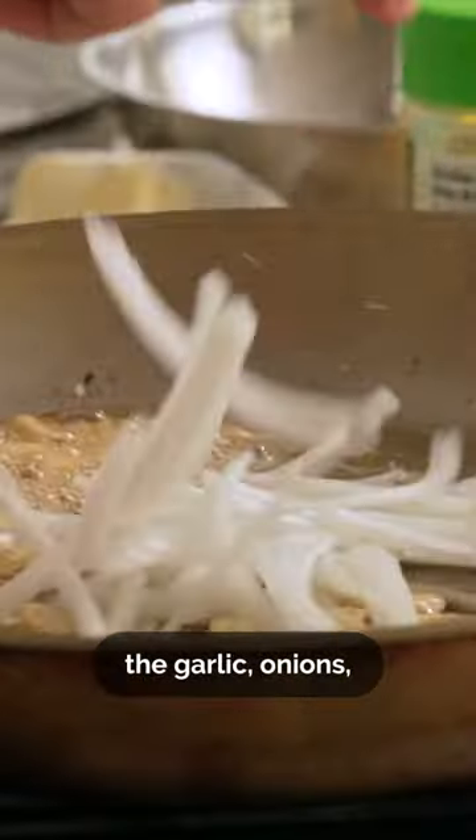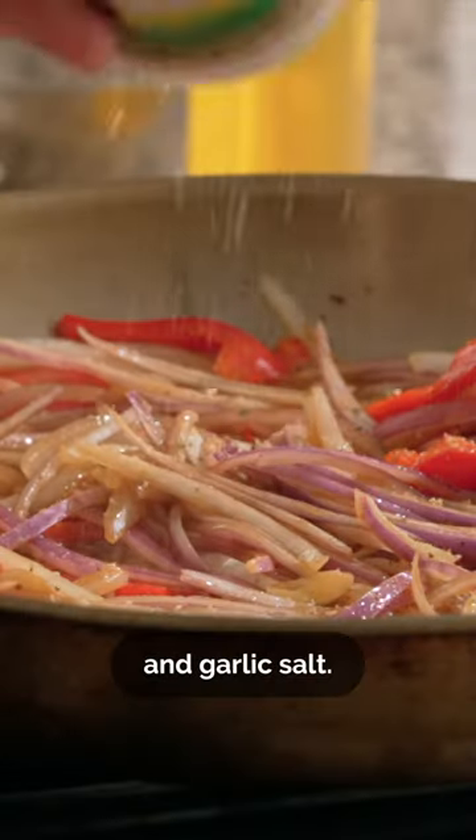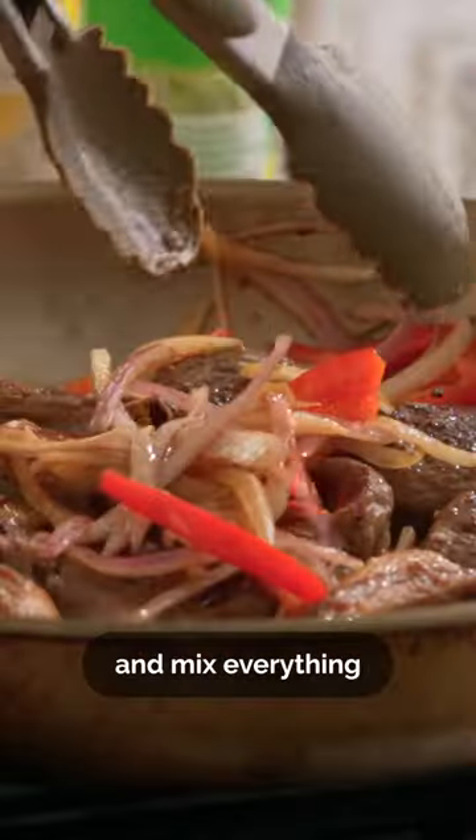Now we'll cook the garlic, onions, and black pepper. Season with oyster sauce, cooking wine, and garlic salt. Then we'll add in the lamb chops with our juices and mix everything together.